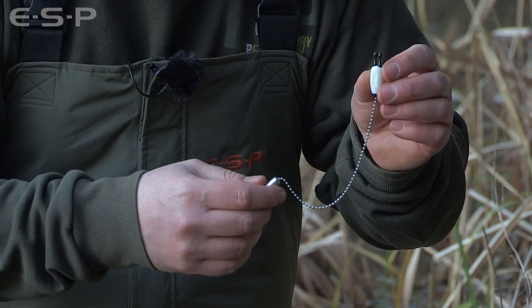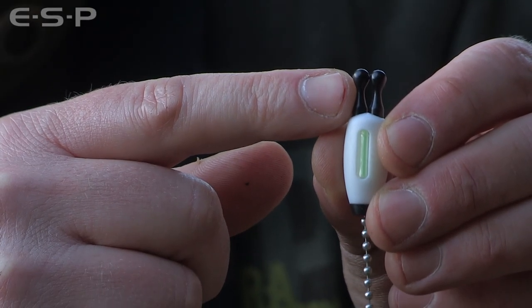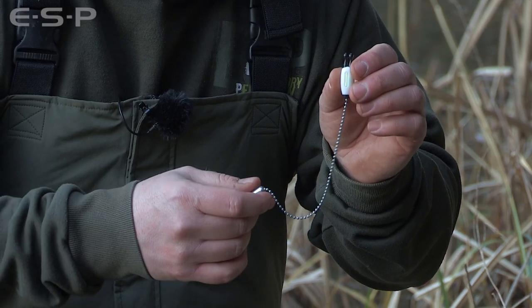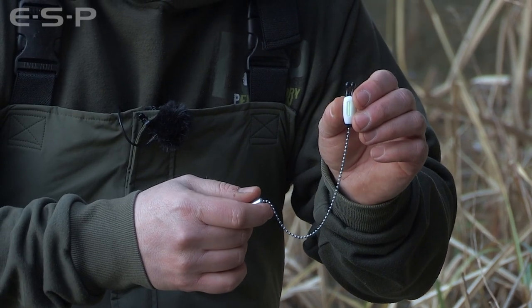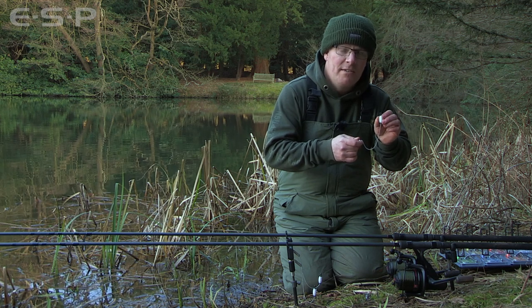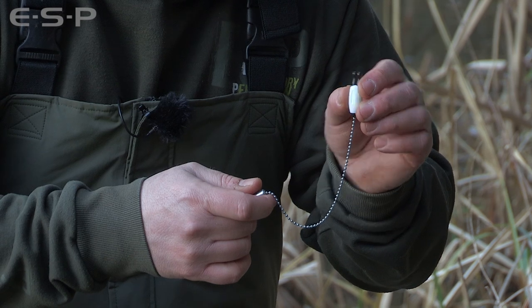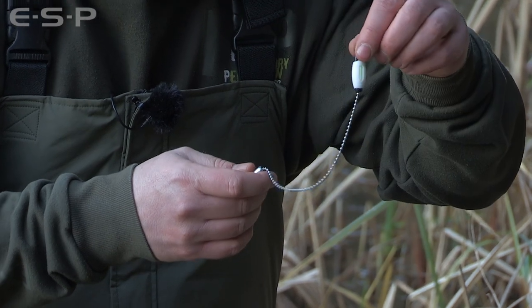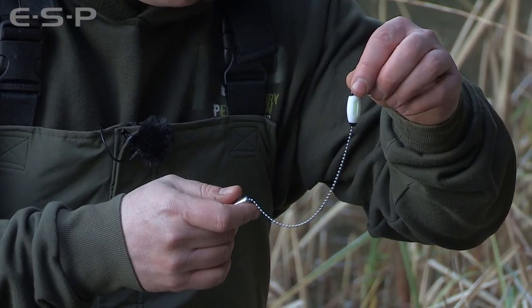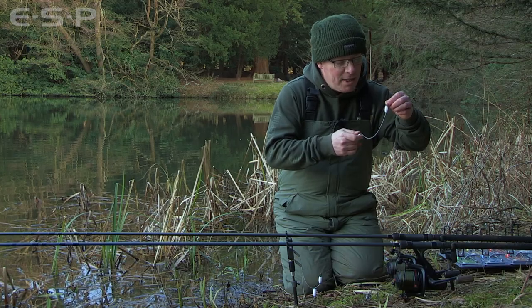This is the PTFE bobbin incorporating the ball prong line clips which run on the line. The PTFE bobbins weigh five grams; the acrylic ones are slightly lighter — they're the same size and shape but because acrylic is slightly lighter than PTFE they only weigh three grams. The bobbin itself is a beautiful barrel shape, making a change from the fairly standard cylinder shape.